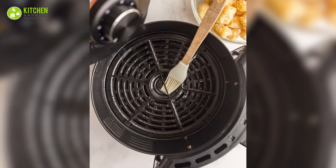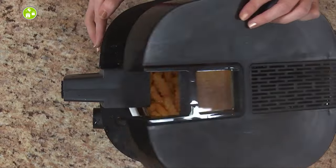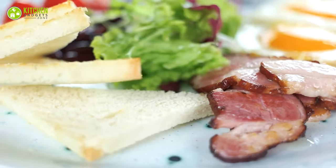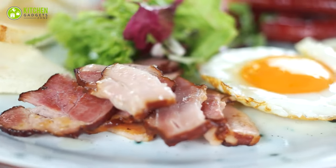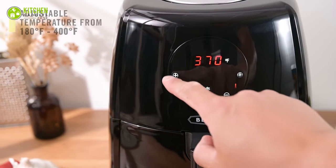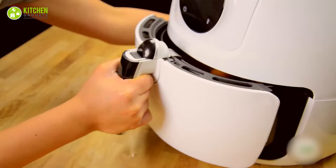No oil for fatty foods: brushing a bit of oil in the airfryer is pretty common, but what about foods that already release oil? Avoid using oil for bacon or sausage — these foods don't require extra grease to cook.